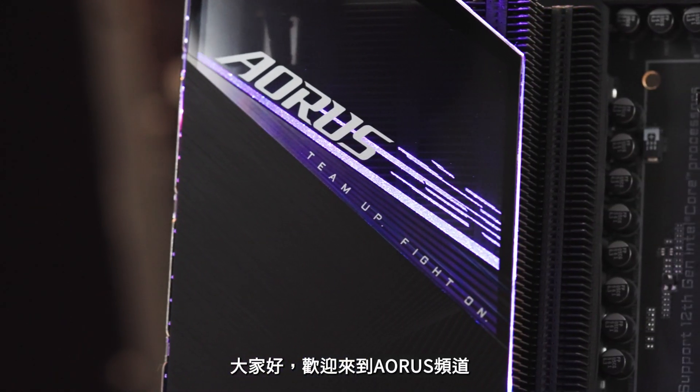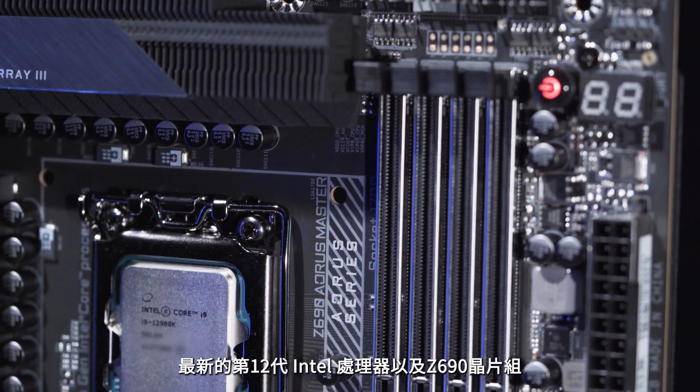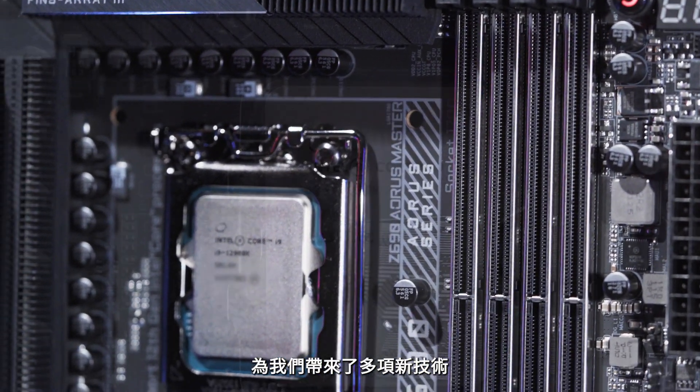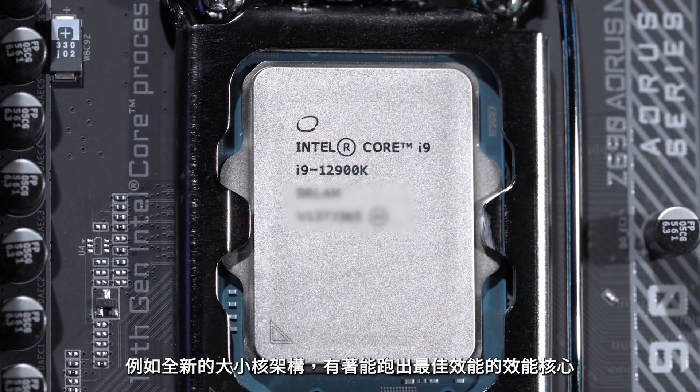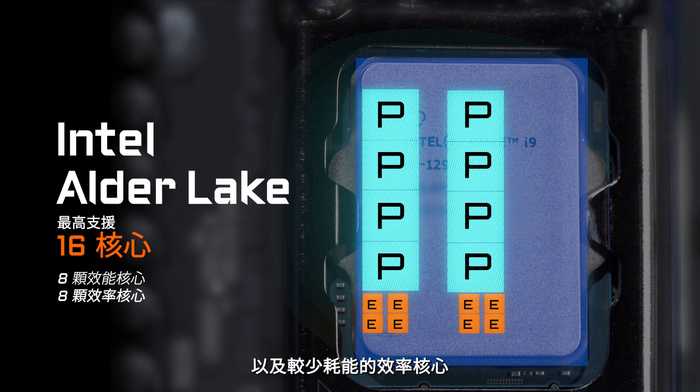Hi everyone, welcome to the Oris Channel. The Intel 12th Gen processors with the compatible chipset Z690 bring several new technologies such as the hybrid core structure, that promise potent single-thread performance with P-Core and great power efficiency with E-Core.